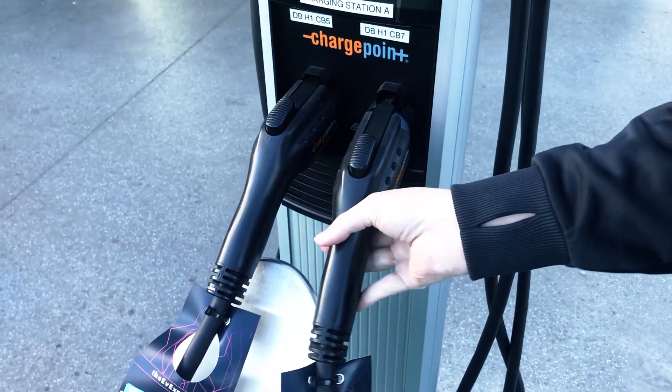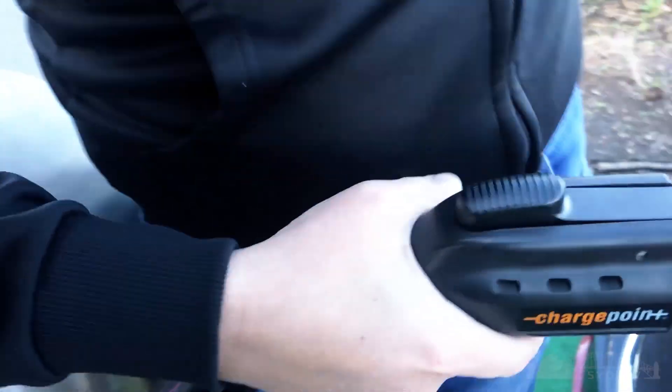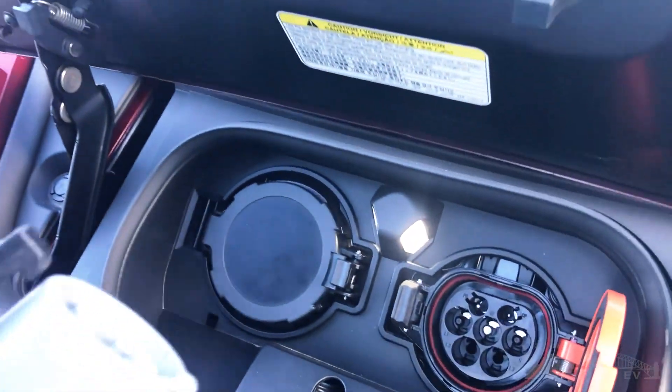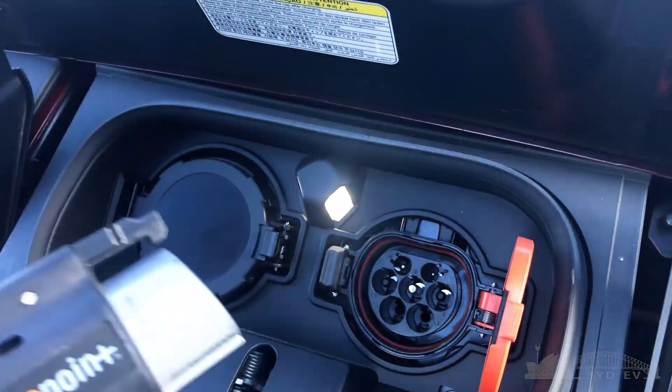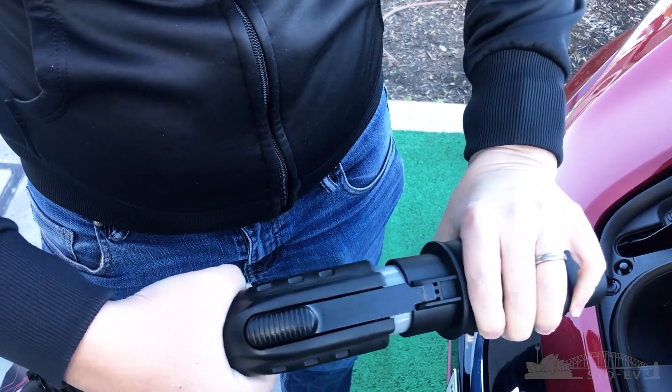As you can see here, this LEAF has the Type 2 plug and the ChargePoint charger has the J1772 — quite obviously they don't fit, you can't use one to plug into the other. But with this easy small adapter, plug one end of the J1772 plug in.